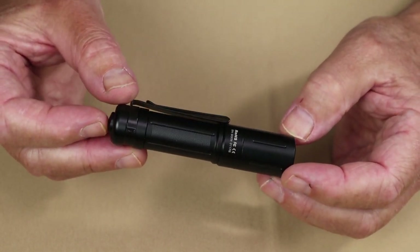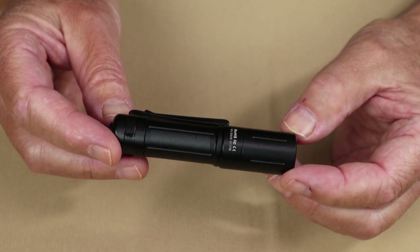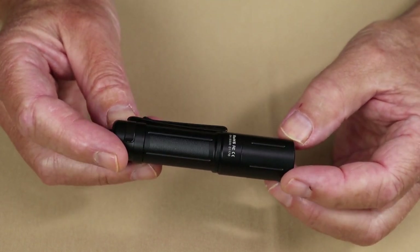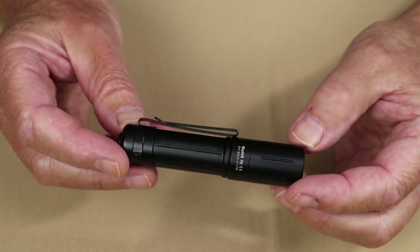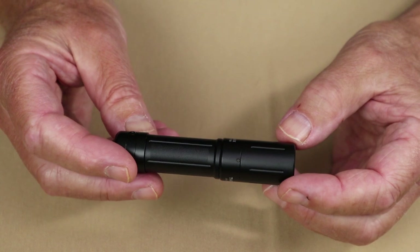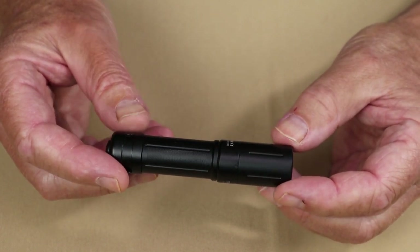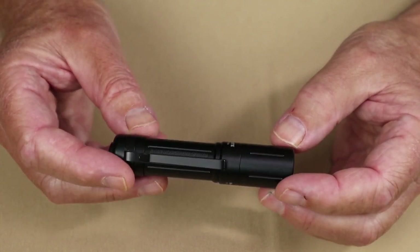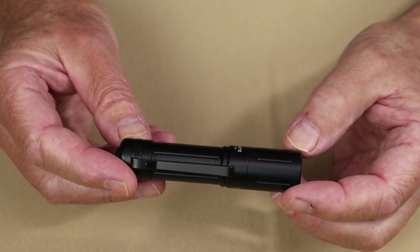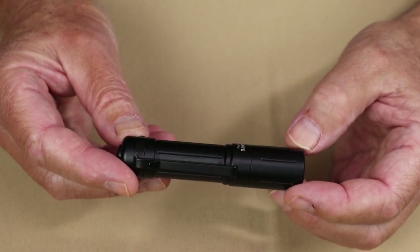Starting from the highest performance specification: at Turbo, it has 1,022 lumens, but that will only last for 1.5 minutes before dropping down to 191 lumens, which will last for another 145 minutes. The next is Infinity High to Infinity Low — this light features stepless ramping, often referred to as Infinity Mode. At Infinity High, it has 478 lumens, but that will only last 1 minute before dropping to 208 lumens, which lasts another 150 minutes.